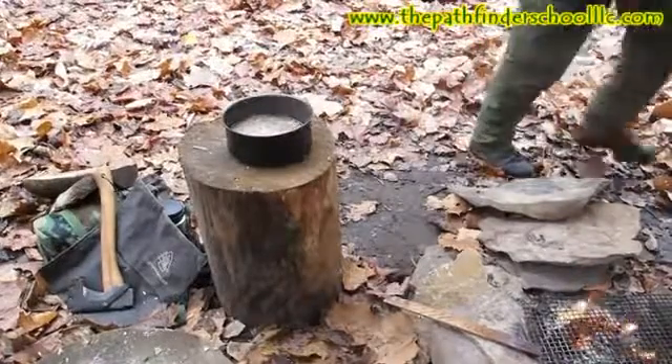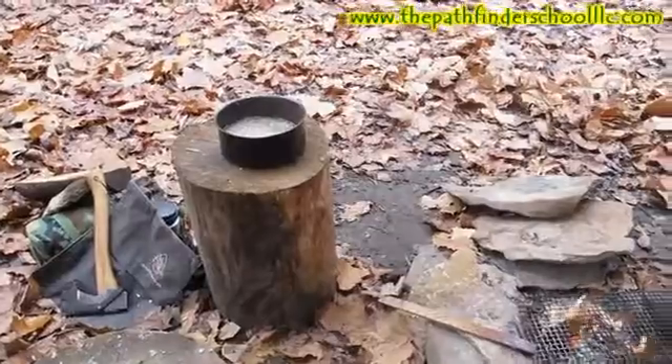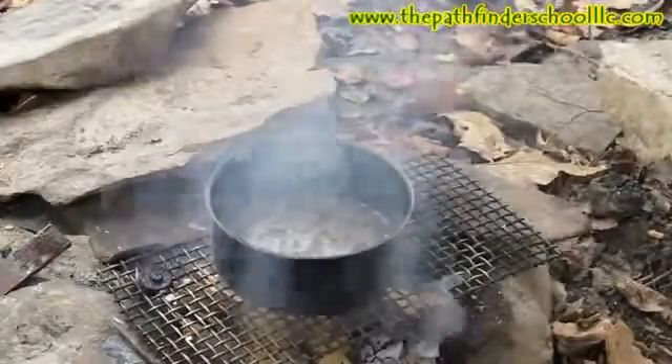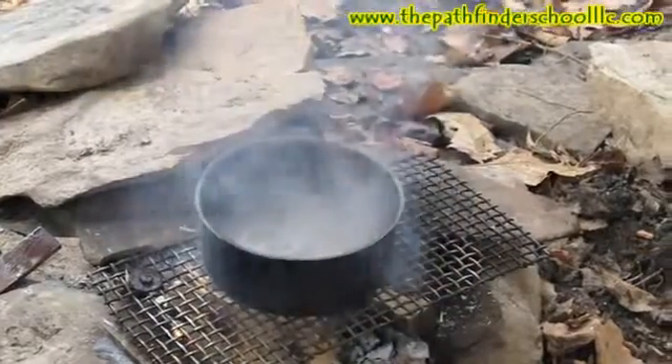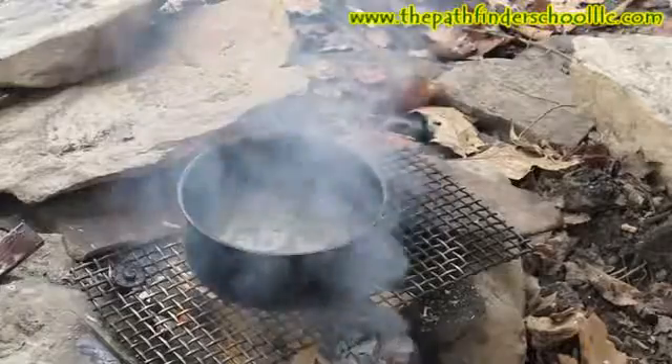The next step is to strain the cracklings out of our tallow, then we're going to put it back on a low fire and mix our lye water with it. We'll boil it again to get everything combined into a solution, and then we want to burn the water off so that we leave nothing but the lye chemical mixed with the tallow.